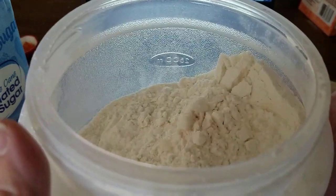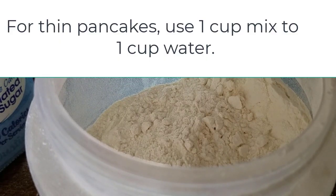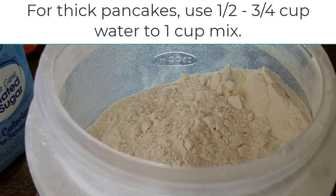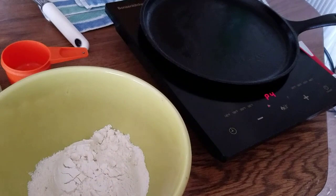The reason I love this mix is because not only is it simple to make with basic pantry ingredients, you only have to add water to make your pancakes. The ratio depends on how thick you like them. For thinner pancakes, do one cup of mix to one cup of water. For thicker pancakes, try one cup of mix to three-fourths cup of water or a little less. You'll have to experiment to get the thickness you want.